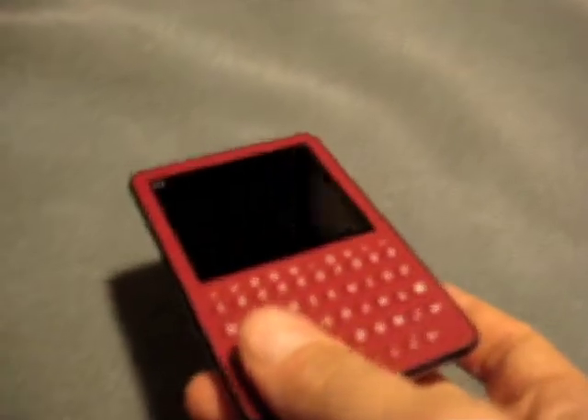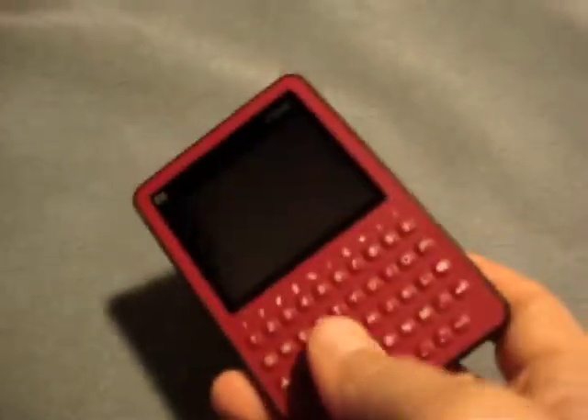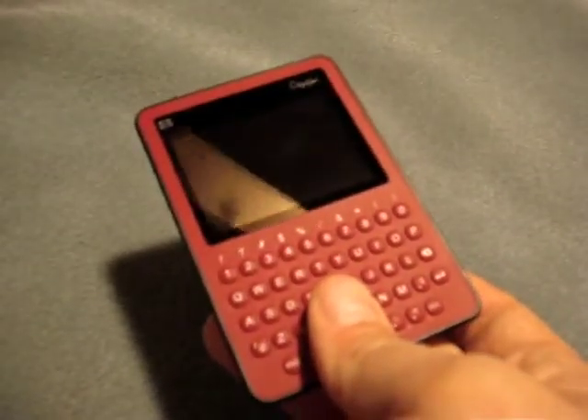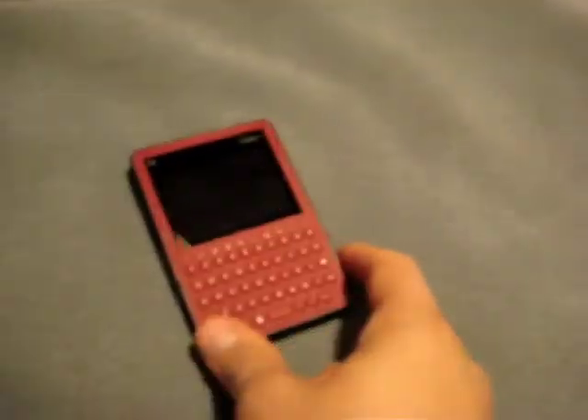I wanted to also mention that I'm going to have a review on my blog about this device to go along with this video, so please take a look at it. It's on Tankurl Mobile, my blog, tnkgrl.wordpress.com.